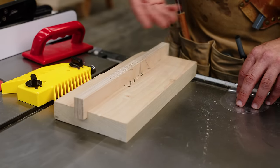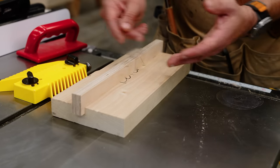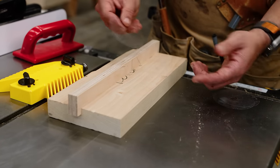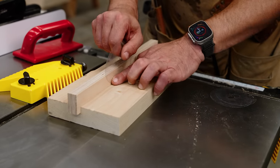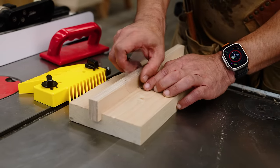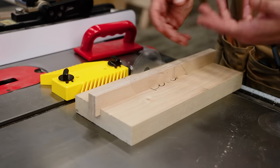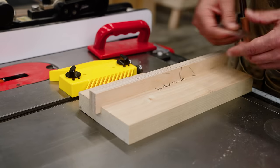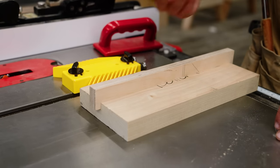If the dado is too big, you can use shims to dial it in. Adding shims would make it bigger, but you can figure out how much to take away. For example, a 0.004 shim — if it doesn't quite slide in, you could remove that amount from your dado stack by removing a shim and dialing in your width.